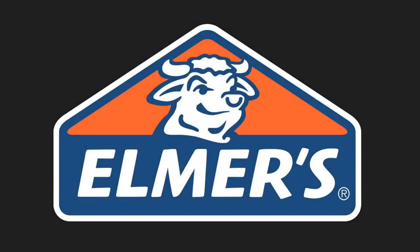This video is brought to you by Elmer's Products. Hey everyone!